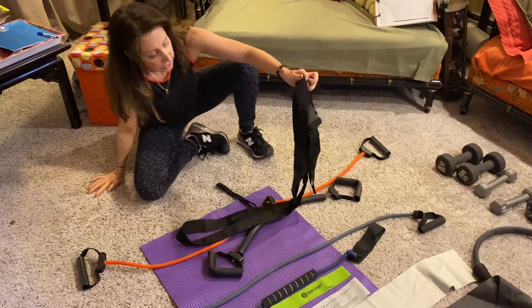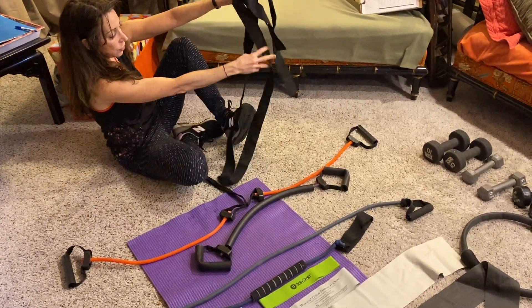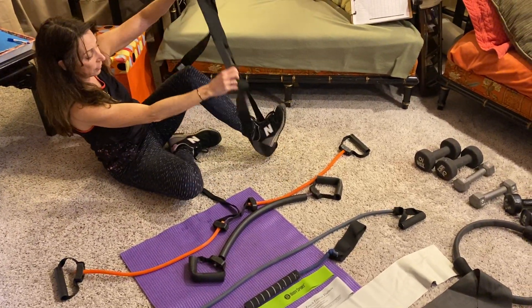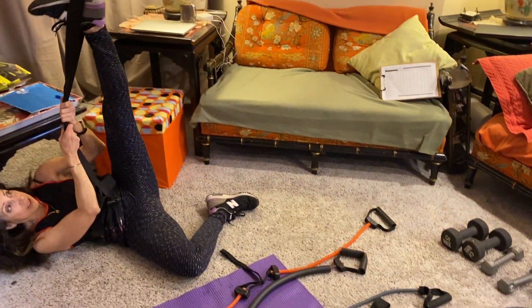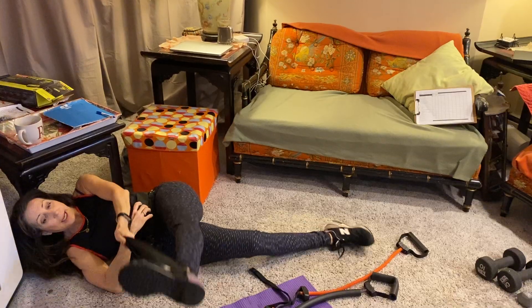I have a couple of different variations of the yoga band, but just to give you an idea: when you are stretching and don't have your trainer available to stretch you out, you can use the resistance of this band to pull it in any direction, and it serves to get you deeper into the stretch.